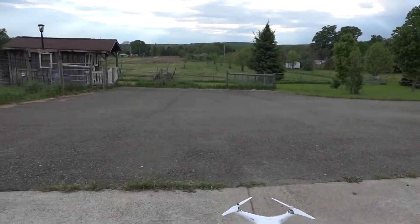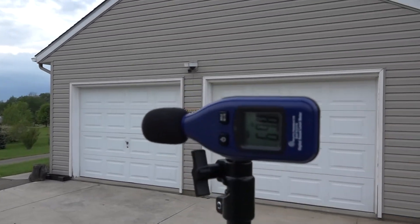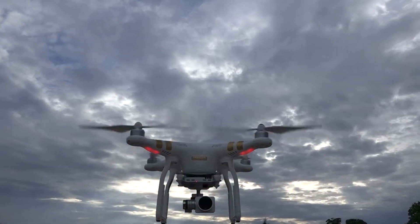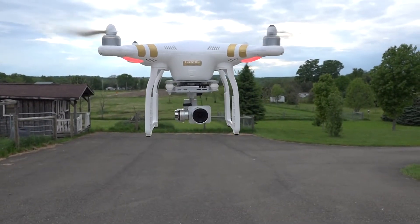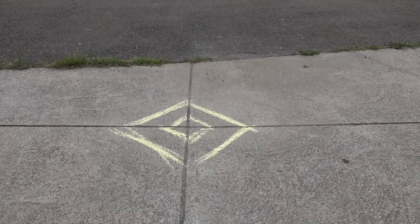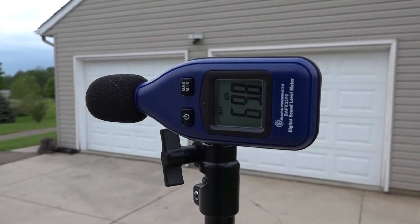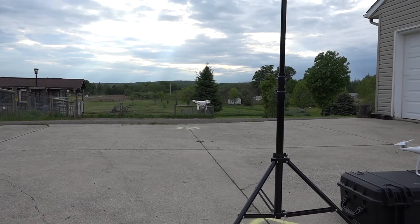The recording device measuring the dB is 16 feet from the quad. We're starting with the stock white plastic props — we'll bring it up to a hover and see what kind of sound it generates. It jumps right up to 69.8 dB, and we're going to leave it there — it will record the highest decibel rating the quad generates during this hover phase. It got to 69.8 decibels — not bad at 16 feet. Now we're going to land it and swap out those props for the graphite reinforced 9450s.